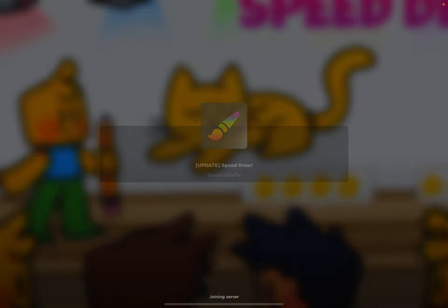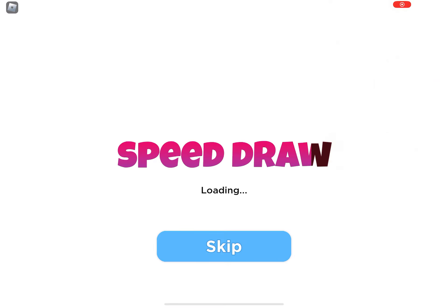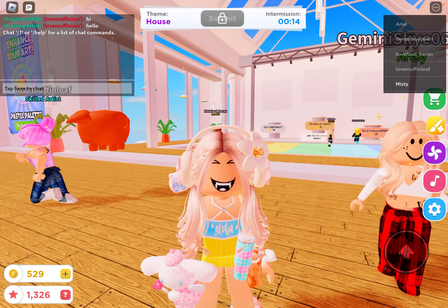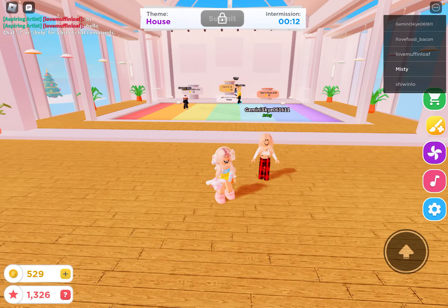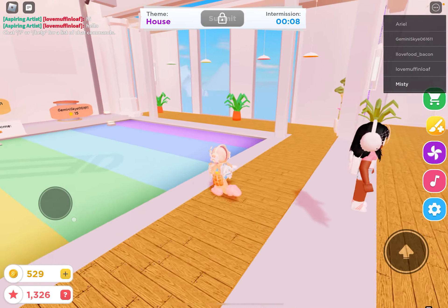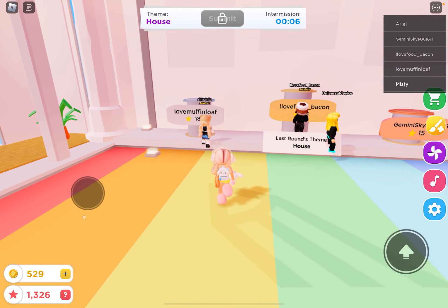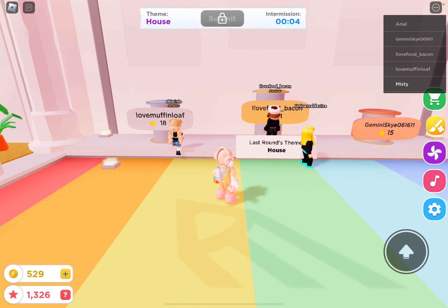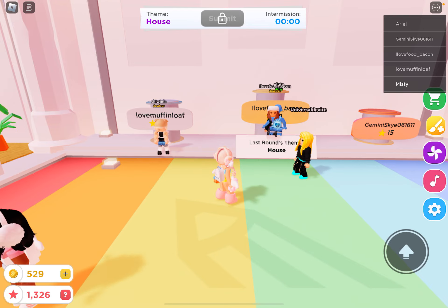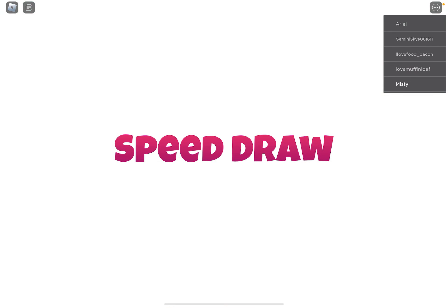I'm just going to turn off my sound because there is music in the background. The theme was a house and now it's intermission. So let's see what we can draw. I'll give you some tips on how to draw in Speed Draw.